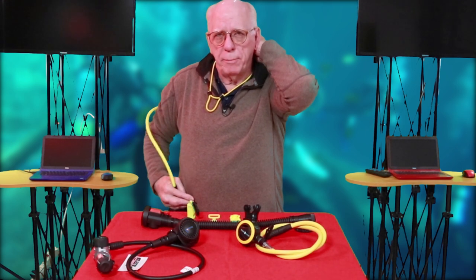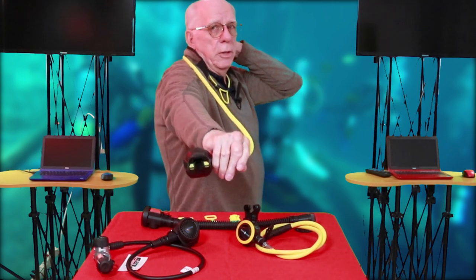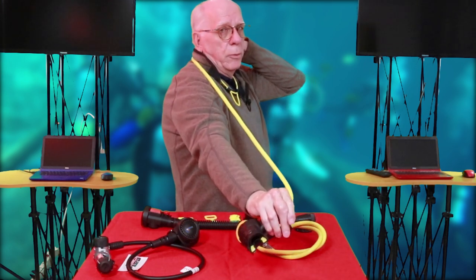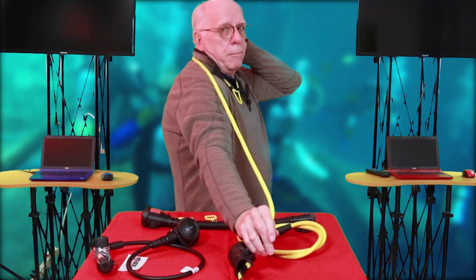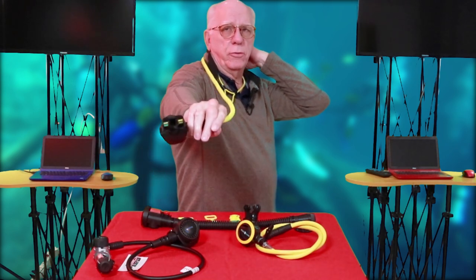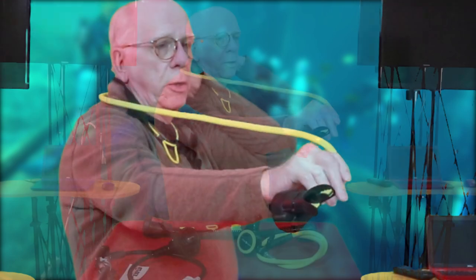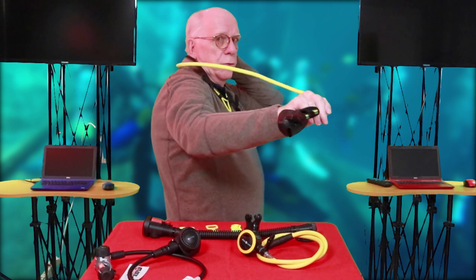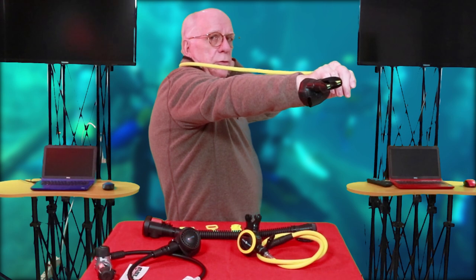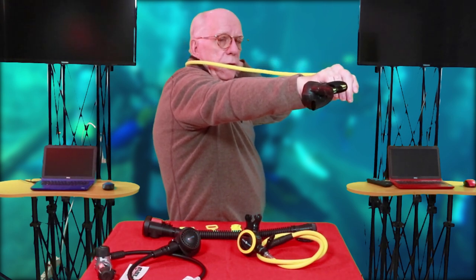These come off of the right side, so I'm going to put it like it was on the first stage — it's connected, and I would reach down and grab it, then put it forward to the person that needs the air. I'd put it out like this, over my arm. The way I teach instructors, dive masters, and students: the hose goes over the arm, extend that right shoulder a little bit for full extension, and hold the second stage hose — don't hold the second stage itself.